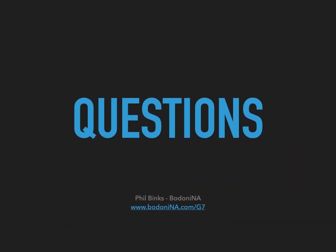Thank you for watching. If you have any questions regarding G7 functionality within PressSign, please contact me at the website address shown below.